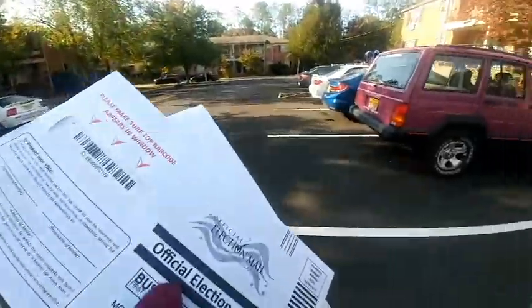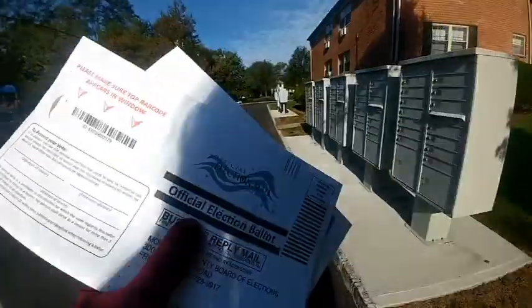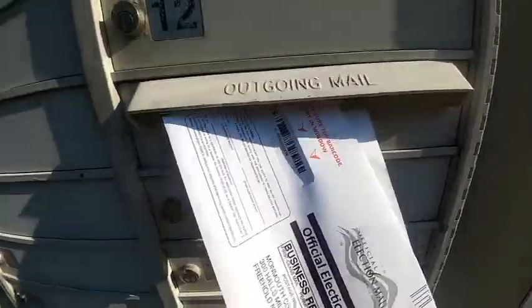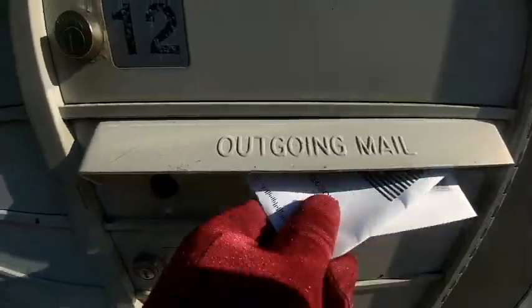You seal this envelope and you put it in the mailbox. Now let's go mail it — in a mailbox. There, it's all mailed and now it's going to be counted.